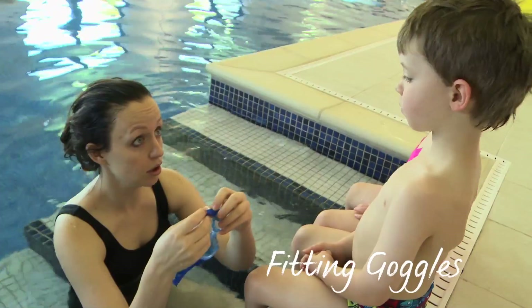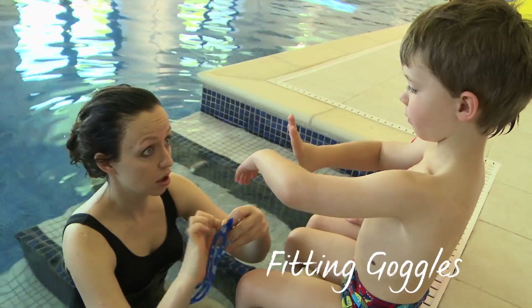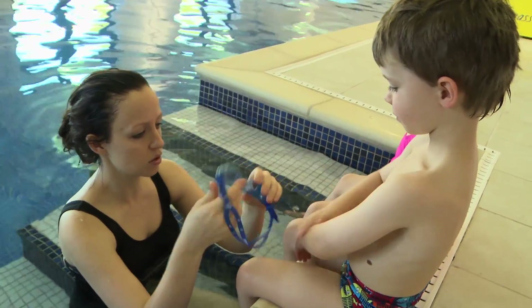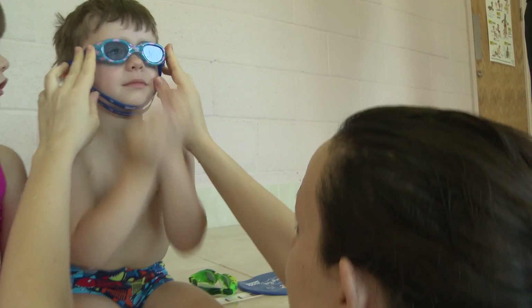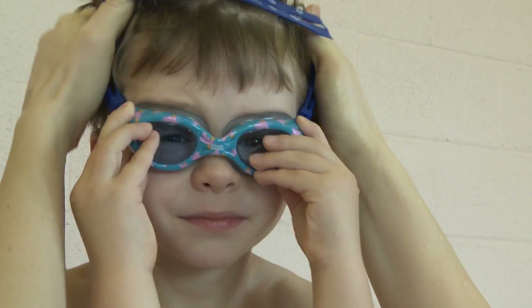There are just two rules when it comes to fitting goggles, and it applies to children and adults alike. First, get the seal right. You should always apply the goggles to the face without the strap in place. If the goggles create a good seal, there should be a split second of suction. The strap's sole purpose is to hold the goggles in position — the strap does not provide the seal.